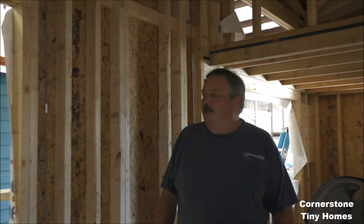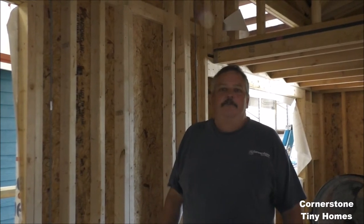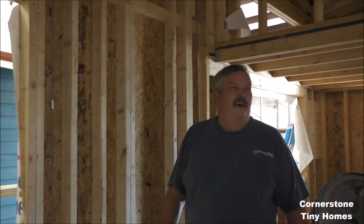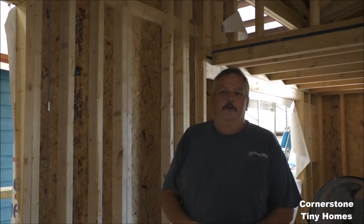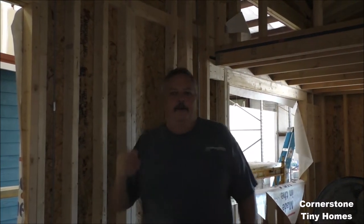I'm Brett Hillbrand with Cornerstone Tiny Homes. It's Monday, September 5th, and I've already gotten — it's about 9:30 in the morning — two phone calls from worried homeowners that are in the path of Hurricane Irma, so I figured we'd do a quick little video to show everybody how to tie their homes down.